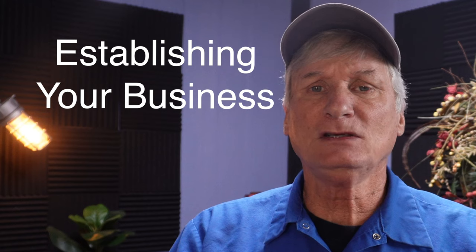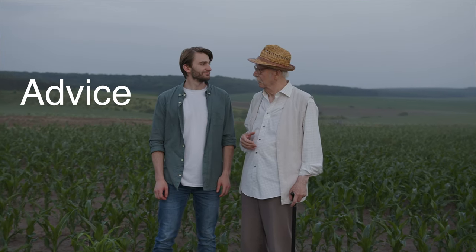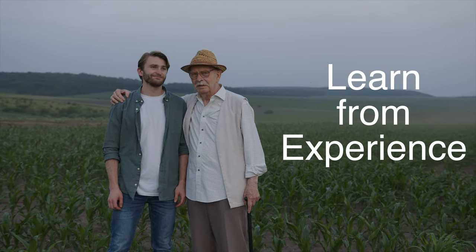Step eight: utilize the goodwill of a seasoned professional. Establishing your business can be a daunting task, but it doesn't have to be. Utilize the goodwill of a seasoned professional, like my mentor Mr. Harper, to help you get your business off the ground. Having the support of a respected professional in the industry can be invaluable when starting a new business. Not only can they provide valuable advice and guidance, but they can also help to build credibility and trust with potential customers. Learning from my mentor Mr. Harper helped to set me apart from my competition.